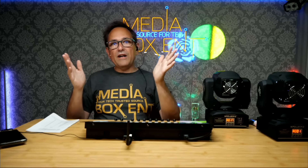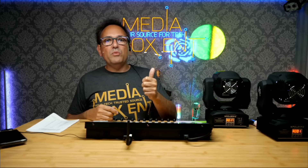A moving head might use 11 channels. A regular RGB light would have maybe 3 channels — one for each color — then dimmer is another channel, strobe is another, so maybe 5 or 6 channels. A smoke machine might be 2 channels: one for on/off and one for the intensity of how much smoke you want. So you'd only use 2 out of the 16 available.